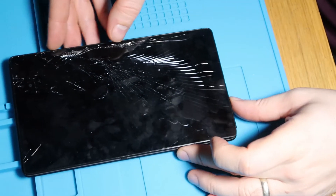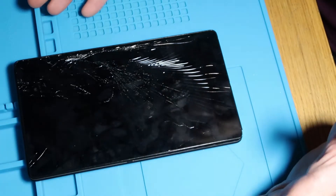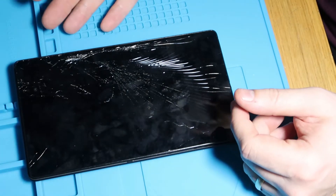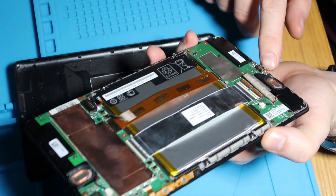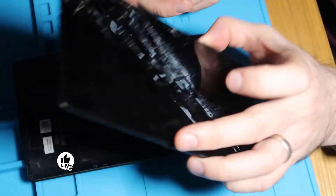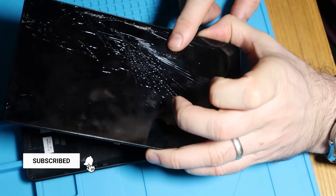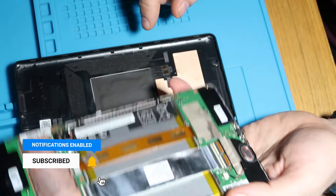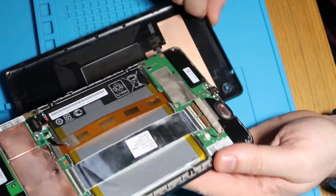Good evening, welcome to We Repair. Tonight we're working on our Google One X7 second gen. You've already seen me do the port repair on this one. It's charging absolutely fine. I've charged it for a couple of days, the existing battery is working fine. And now we're going to do the screen repair. So what we'll do is we'll get this one torn down and go from there.